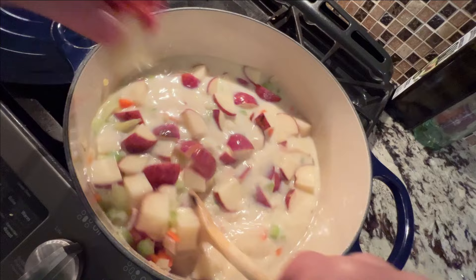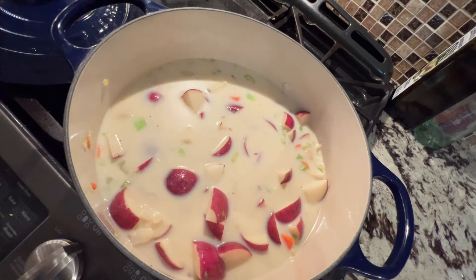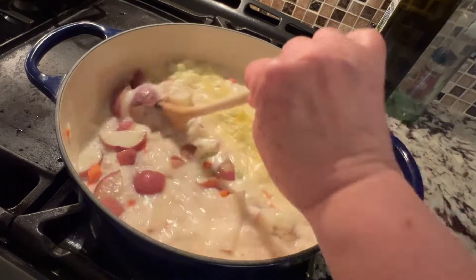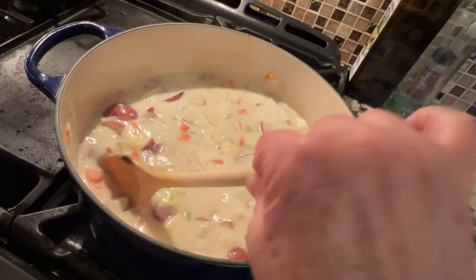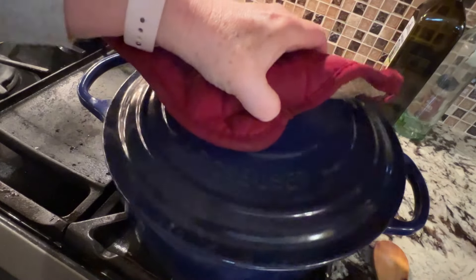We're going to heat this to a full boil so the potatoes cook. And then once it's boiling, reduce the heat, cover the pot, and let this cook for 10 to 15 minutes to make sure those potatoes are cooked well.